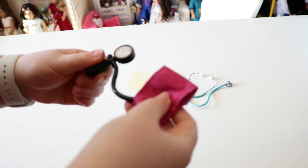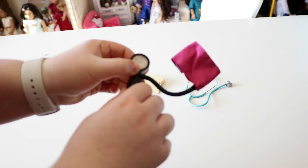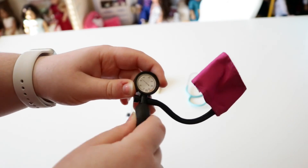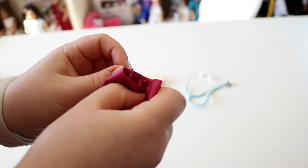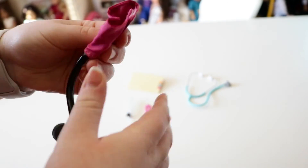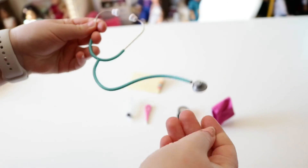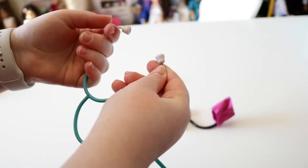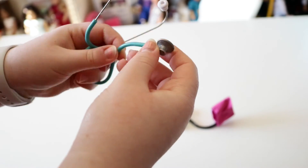Next we have a blood pressure cuff. It's actually squishy, but the gauge is painted on so it doesn't go up or anything. It has velcro, so you can velcro it onto your patient's arm and pretend to take their blood pressure. And then we have what I think is a scope — I'm not sure what it's called, I'm not a doctor. It's stretchy so you can put it on your doll. This is an actual like healthy checkup set.